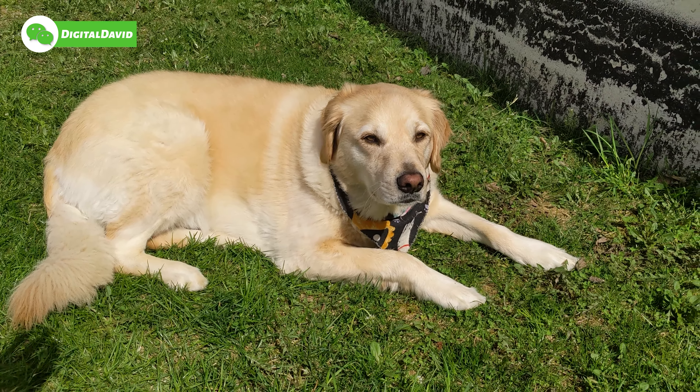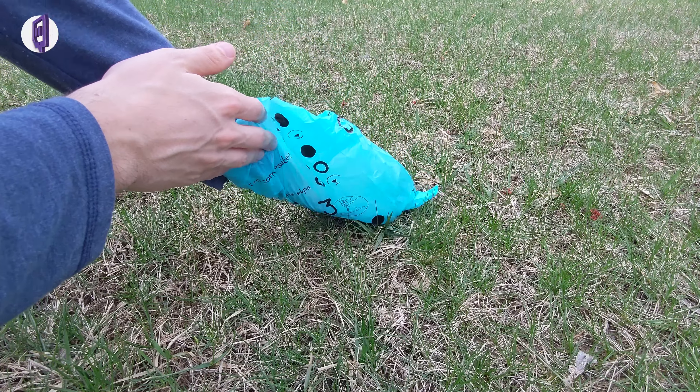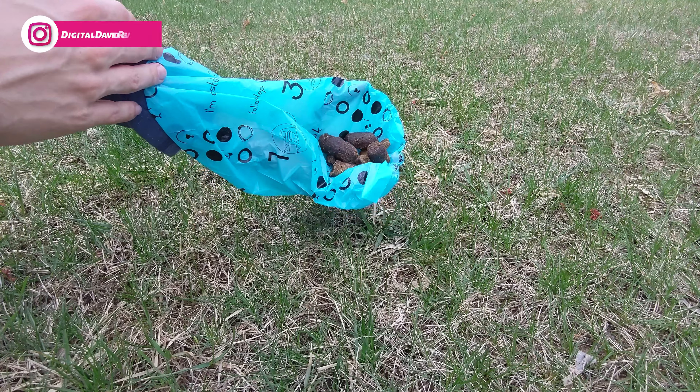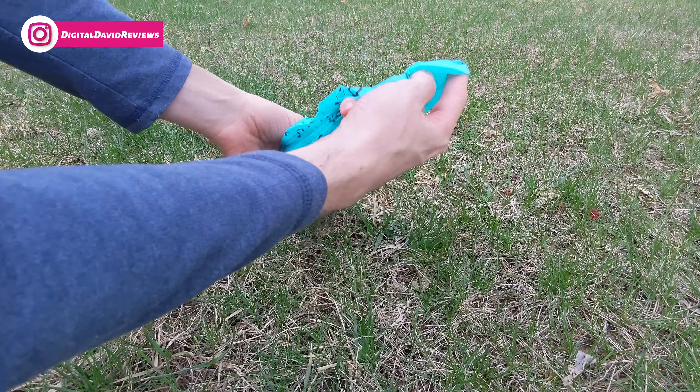All right, so here's Doug the dog — he's the reason why I have to have poop bags in the first place. Doug, do you like Dog Rook? Good boy. All right, let's go ahead and find some of his poop.